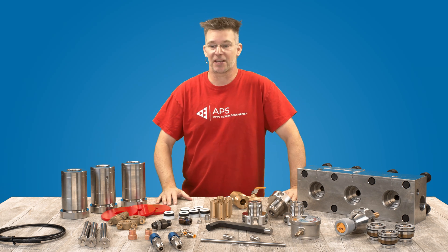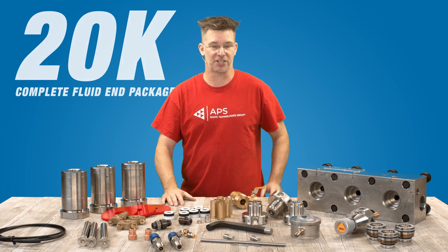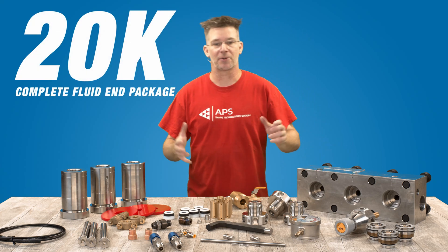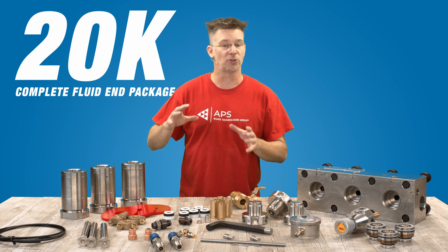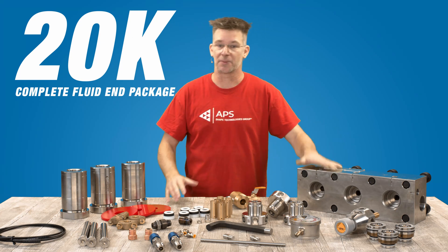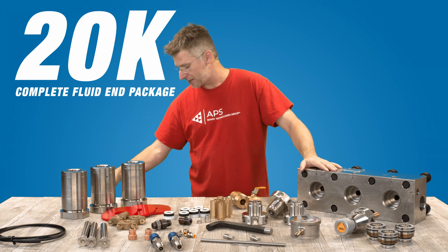Hey, this is Chris with APS, and I want to take a moment to go over what's included in our complete fluid end package kit. Some of you may be aware of the parts included, but we took some time to put this kit together so that you guys wouldn't have to go looking for any extra parts to make sure that once this is bolted up to your power frame, you're ready to go. Let's take a look at some of the stuff we've got here on the table.